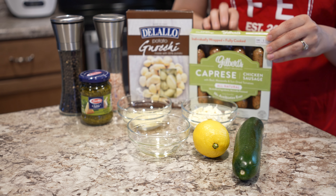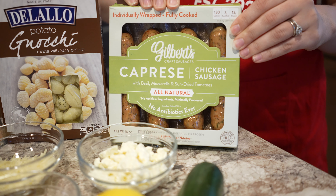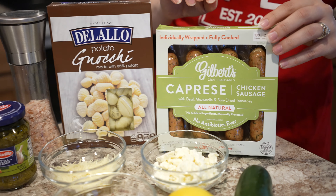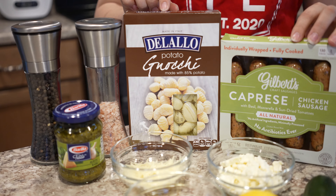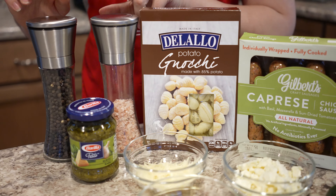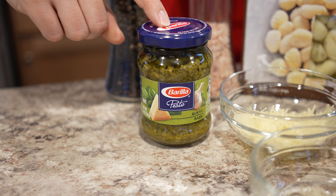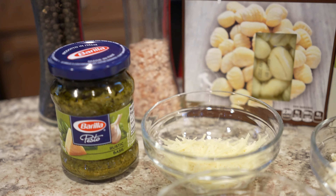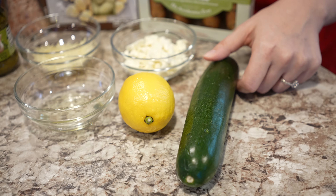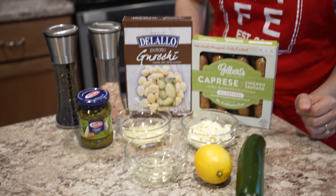Today for ingredients, one of the main things you'll need is a package of chicken sausage. It doesn't really matter what flavor you use — it doesn't even matter if they're chicken or not. I just like it because it's a little low in fat. Today I have a basil pesto mozzarella one, just to give it a little extra flavor. Then a box of potato gnocchi — if you've never had it before, it's like a chewy pasta made from mashed potatoes. You'll also need salt and pepper, about two tablespoons of pesto (homemade or jarred), about a tablespoon of shredded parmesan cheese, about a quarter cup of crumbled feta, a whole zucchini, the juice of half a lemon, and about a tablespoon of oil — I have sunflower oil today, but whatever oil you like.